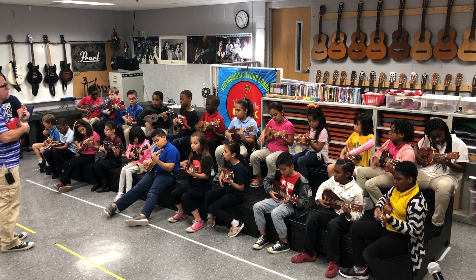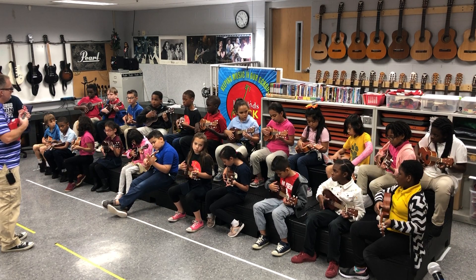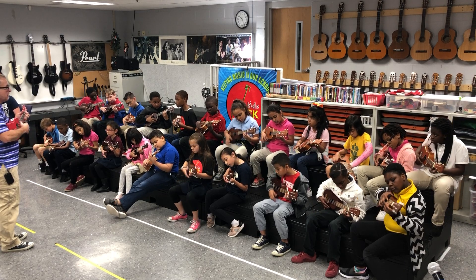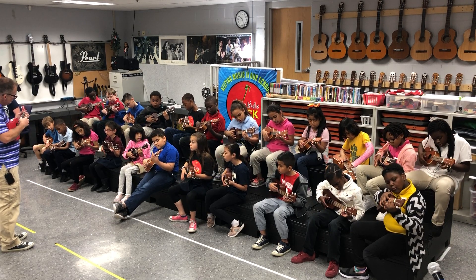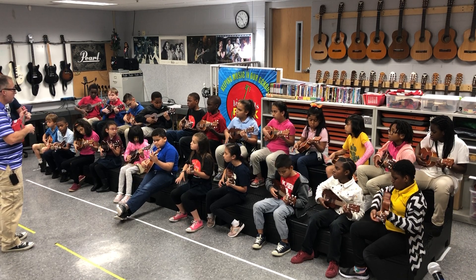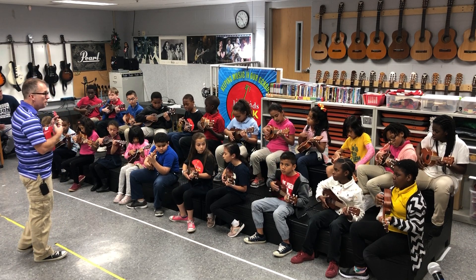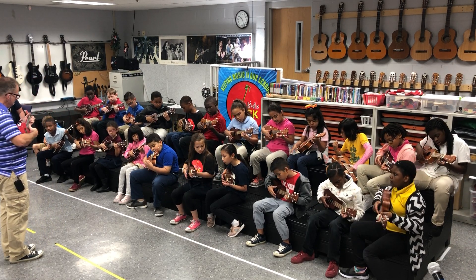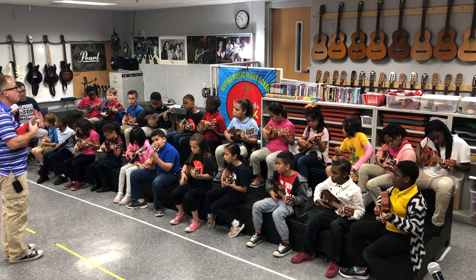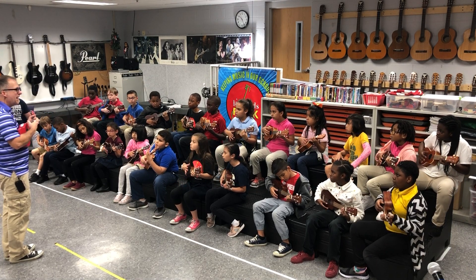Go back to pink. Ready, go. Now get ready. You're going to go to yellow when I tell you. Get ready. 1, 2, switch. Go. Good. Back to the pink. To the yellow. Go. Come on, you've got to get quicker than that.